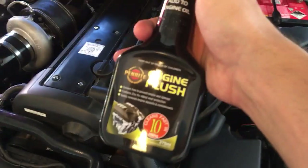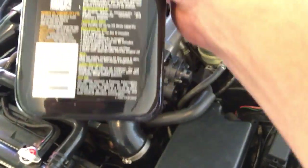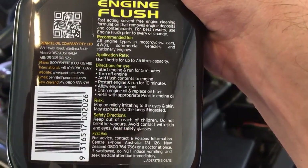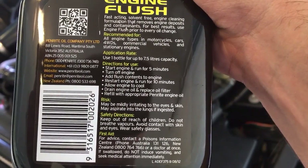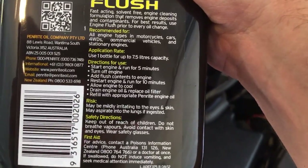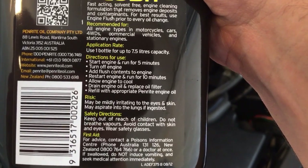So to start, the car's already been run for about 10 to 15 minutes. The instructions say to start the engine and run for five minutes so it's warm — not stone cold. Then turn off the engine, add the contents, restart the engine, and run for 10 minutes.